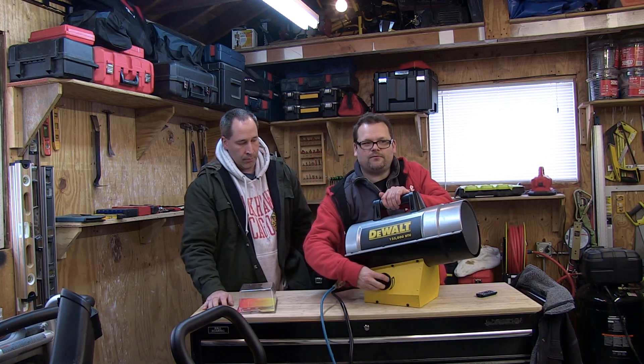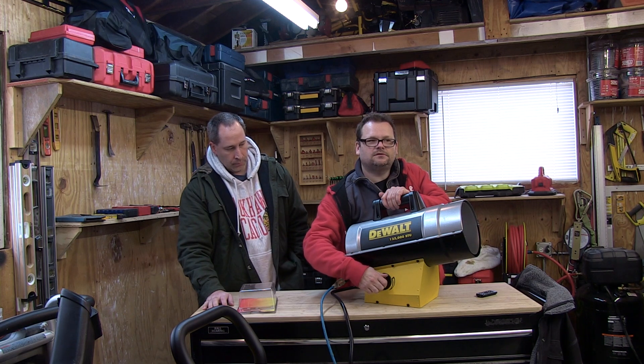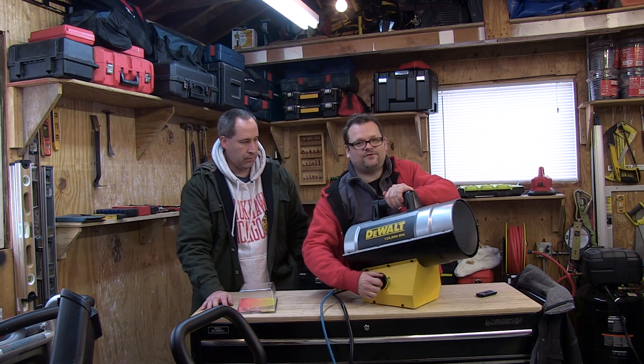I don't know if you guys can see that, but we can turn it down. Man, that's hot.